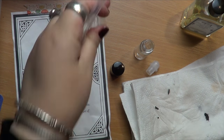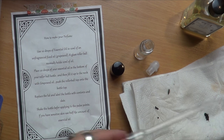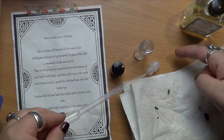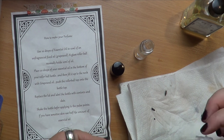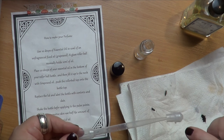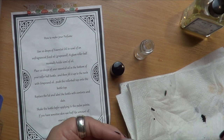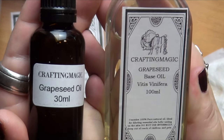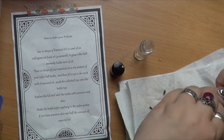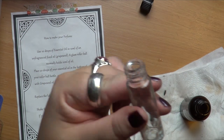You're also going to need some isopropyl alcohol and a pipette. The alcohol is to sterilize the pipette and the rollerball. I had already boiled some water, put it through the glass, let it dry, and put it back into the bag so those were sterile. If you didn't get this set, the grapeseed oil also came in one of the previous spell boxes.